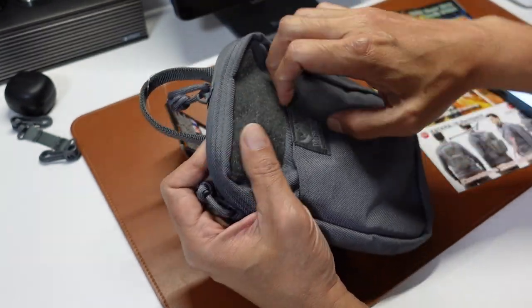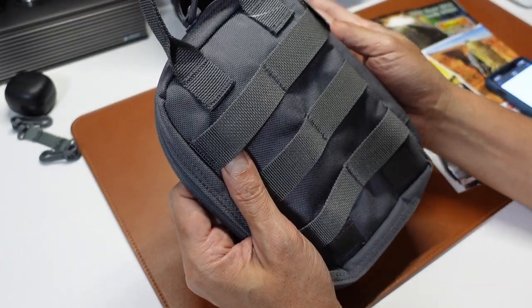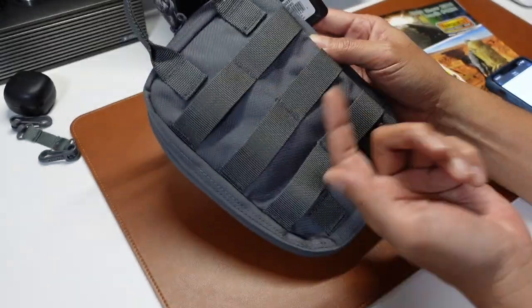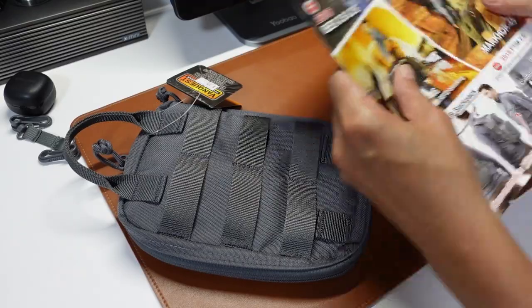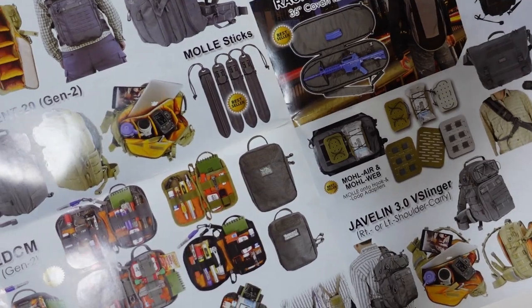Your MOLLE sticker front pouch. The back is your hook-and-loop system. It doesn't come with any clip, so that one you'll probably have to get yourself. I believe they also sell it — which is this one, the MOLLE stick.